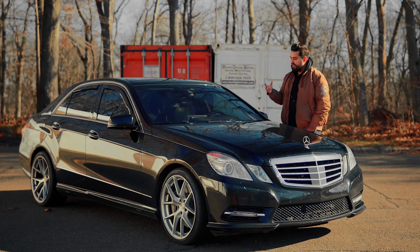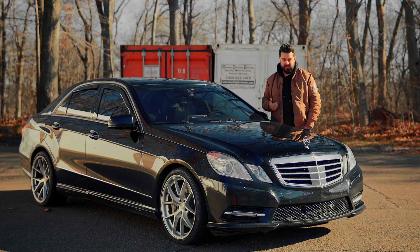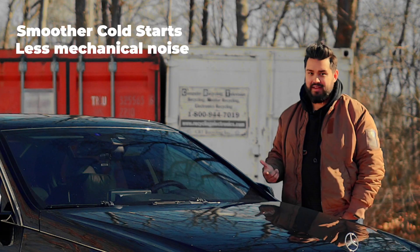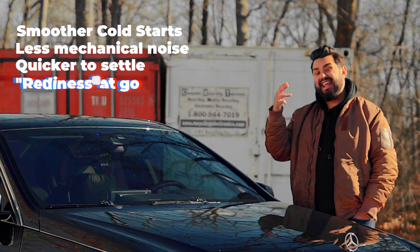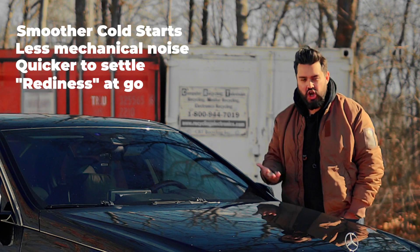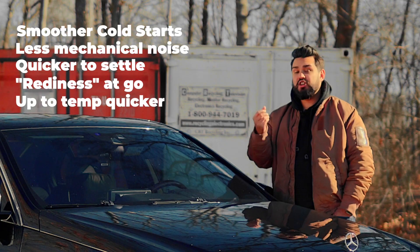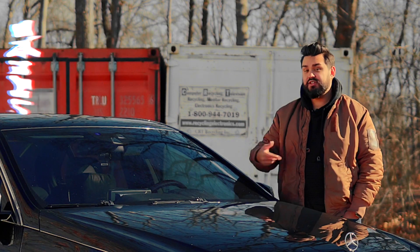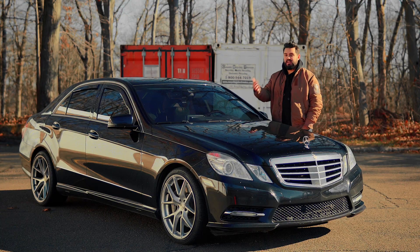I know there's a lot of skepticism around a silver bullet fix with no cons, and I was largely skeptical myself. But after about 20,000 miles with this mod, I've noticed smoother startups, less mechanical noise on the top end, quicker to maintain lower revs after a cold start, and a readiness to go — when I'm at a stoplight and hit the gas it feels ready instead of a little sluggish. I've also noticed the engine gets up to temperature a bit quicker, so in winter the heat kicks in faster. All of these things are good.